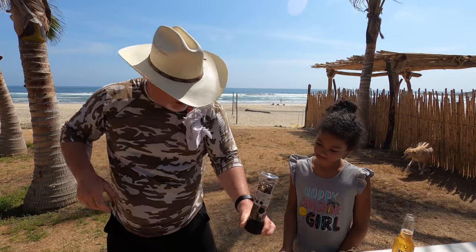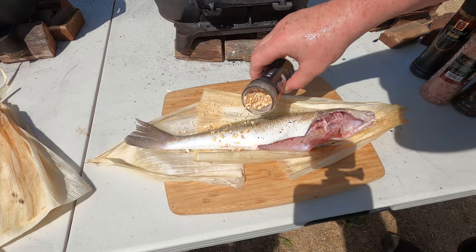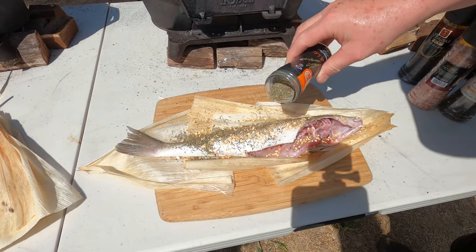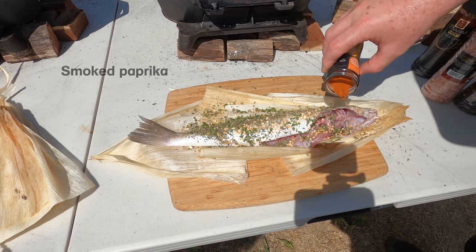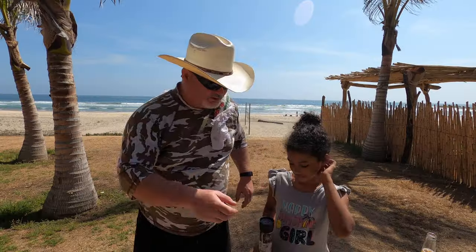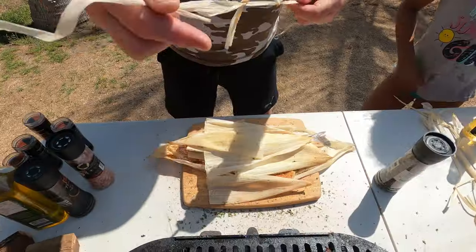Pepper. Charlie, there you go. So while Charlie does that — garlic, lemon grass, lemon pepper. Well done Charlie, that looks amazing! We're going to wrap these now with the corn husks and corn strings.